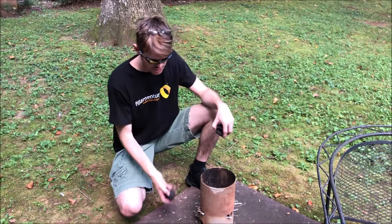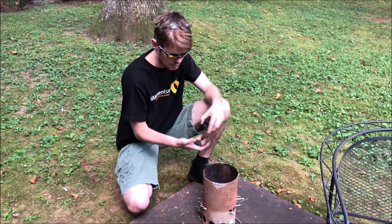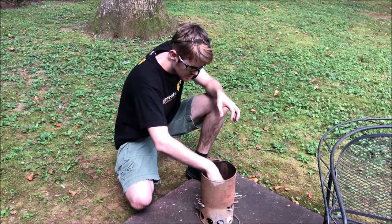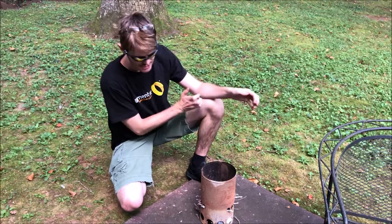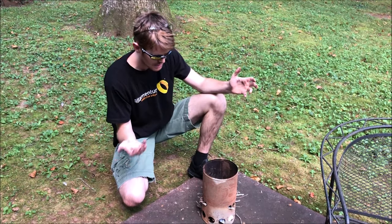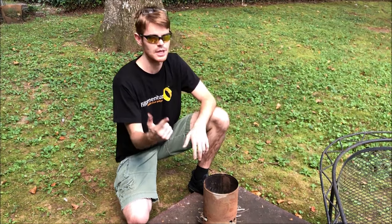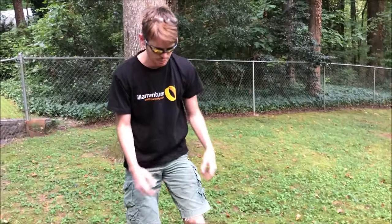So we've got our coal chimney here on some cement and we're just going to add maybe a dozen coals to the top of it, and then we've got a little lighting area underneath. There's only one more thing we have to do before we actually fire up our grill: first we've got to soak the sticks.